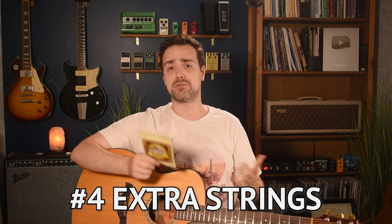My fourth essential accessory: extra strings. I think this goes without saying — you want to have an extra set ready to go in case you ever break a string. I personally change the strings on my guitar every two weeks. Sometimes I'll let it go a couple months on my living room acoustic, but they sound pretty dead to me at that point. You might enjoy the old dull string sound — it's a preference thing. But regardless, when your strings get really old they're going to break, and if you don't have extra strings on hand you're going to miss out on a ton of playing time. So have those extra strings on hand.